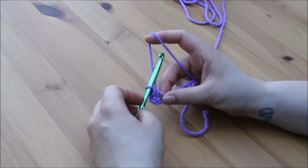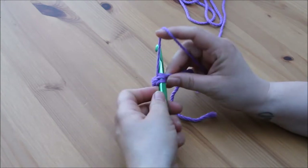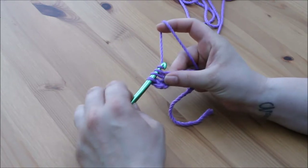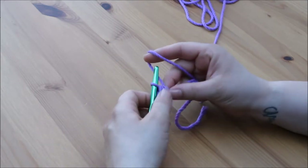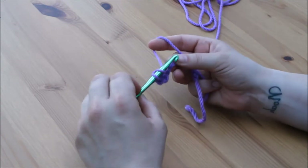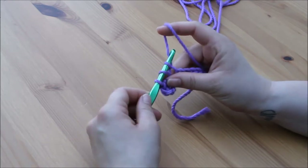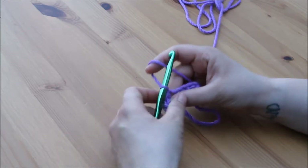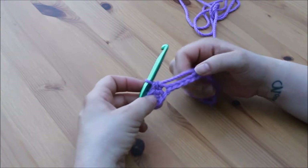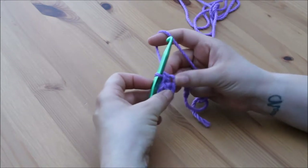Again into the very next stitch: yarn over, insert — 3 loops on the hook — yarn over, pull through 1, then yarn over, pull through all 3 loops on the hook. Continue into the next stitch: yarn over, insert, 3 loops on the hook, yarn over, pull through all 3 loops. Just be careful and go slowly.